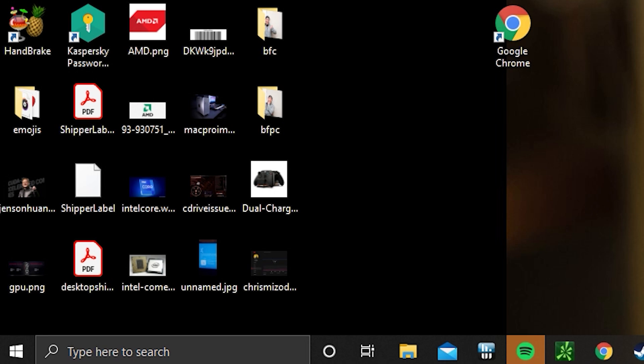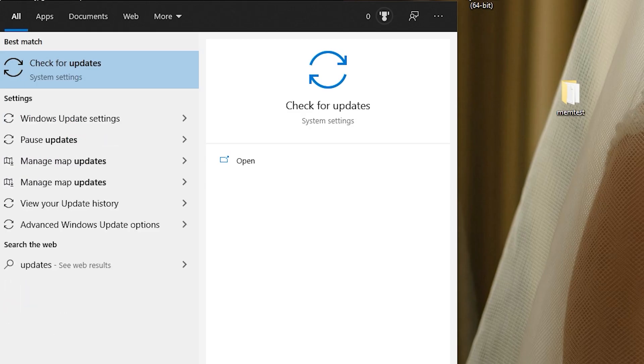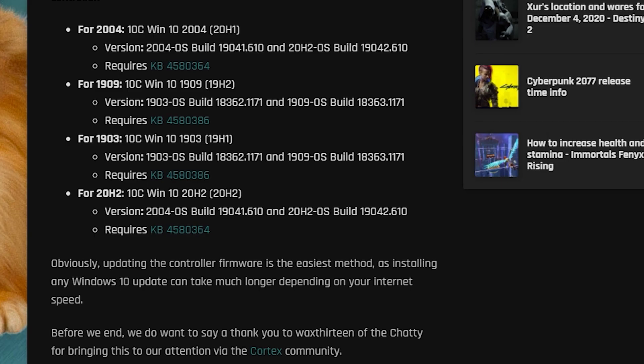Alright guys, the very first thing you've got to do when you get on your PC is check your updates, because it's super important. In order to use your Xbox Series X controller, you will need to update your Windows. If your version is 2004, there's a new build for that update — make sure you have Windows fully up to date, otherwise your controller will not work. It will not be recognized and it will not be playable.